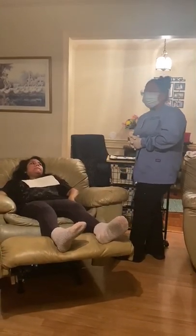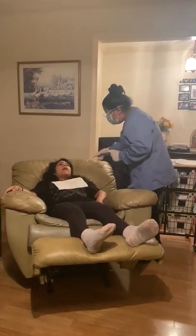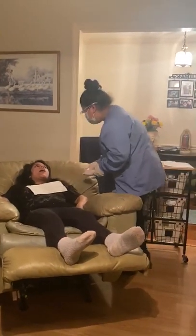Now we'll be dismissing the patient. I'm going to check inside your mouth real quick. Okay, everything seems good. I don't see anything and I don't feel anything. That's good.